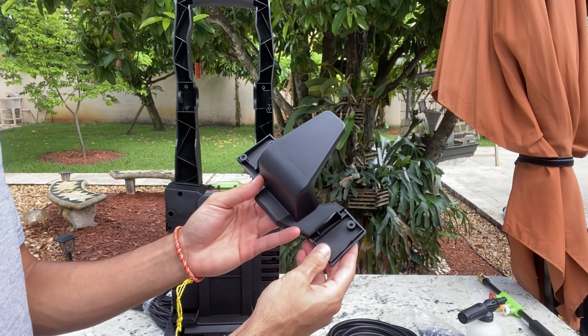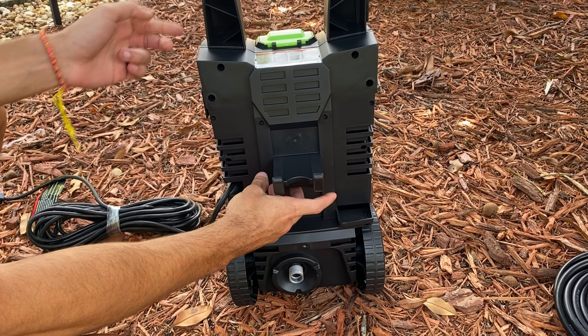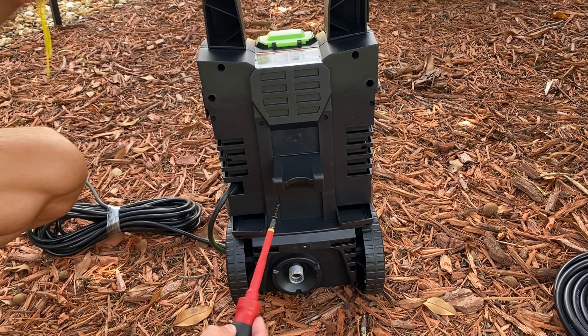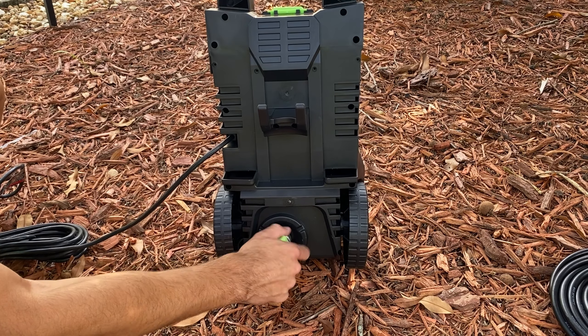Another feature I quickly appreciated was the lengthy power cord. It's always a bonus not to be constantly wrestling with extension leads or trying to reposition to get the reach you need. The included instructions were pretty straightforward, and armed with just a screwdriver, it took me about 15 minutes to have everything in place and looking good.